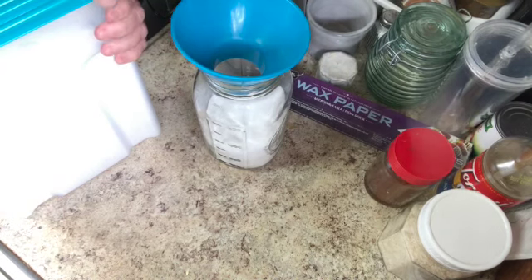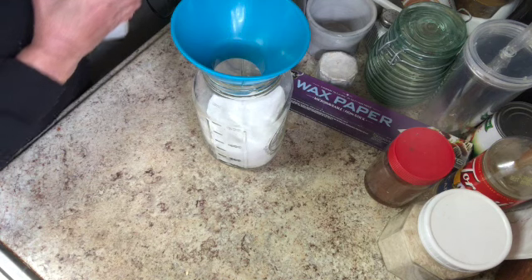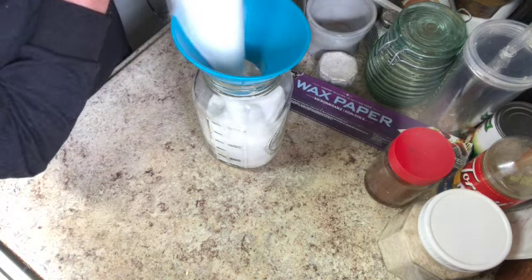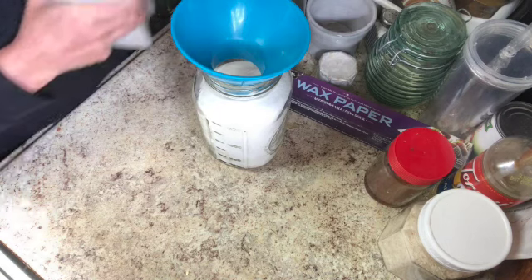I was just going to get four pounds of sugar but it was much cheaper to get ten pounds, so I got ten pounds and I really don't regret it — I'm going to be doing quite a bit of baking. I'll fill this canister up and have it on the shelf for baking. It's a lot easier than trying to use the big ten-pound bag directly.